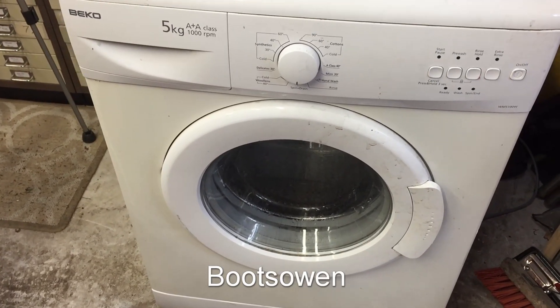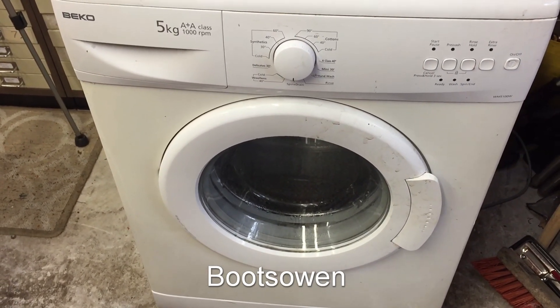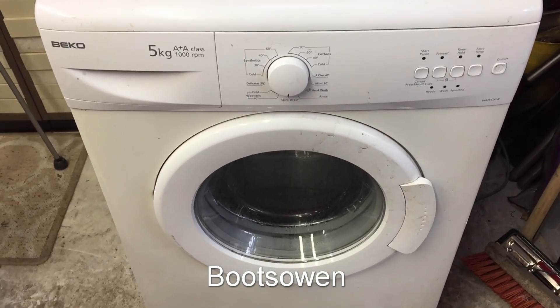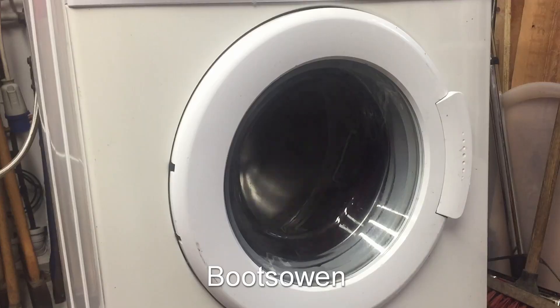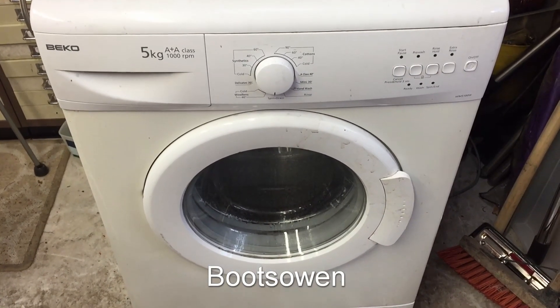Hey there, it's BootsOwn here. This is a Beko washing machine, WM5100W. It makes a lot of noise when it's washing. I think it's the motor brushes rubbing off the commutator. So I'm going to take the motor out and try and skim the commutator ring.